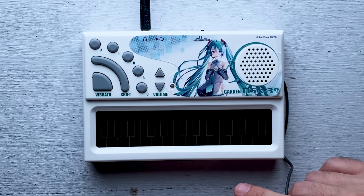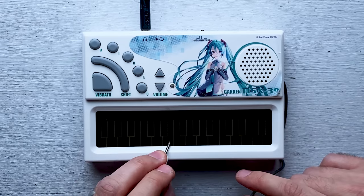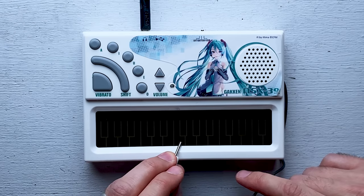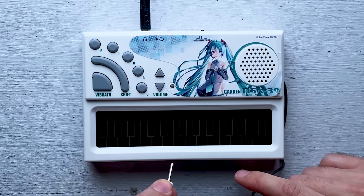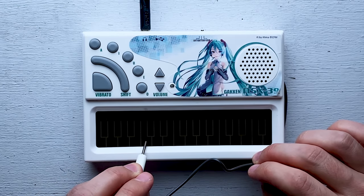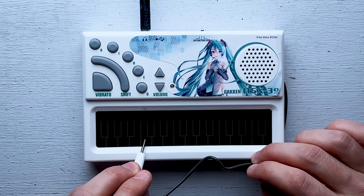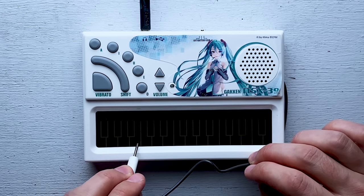Now let's see what the shift button does. I'm going to hold shift and press A. It seems that when you hold shift and press a button, it switches back into syllables mode. Because I don't speak Japanese, I don't know what she's actually saying, but she is singing actual syllables, actual words.